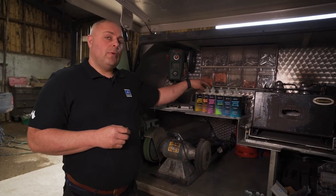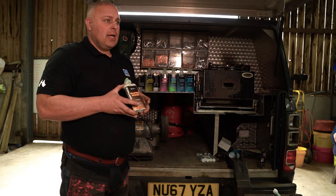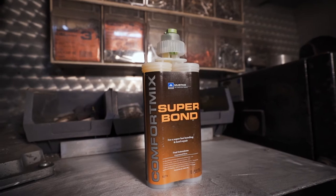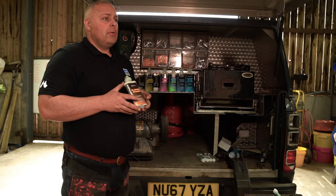Introducing Mustard's Comfort Mix Superbond. This is a really fast setting glue, 30 to 60 seconds set time. It's perfect for doing foal extensions, small hoof crack repairs, and bonding on aluminium shoes.